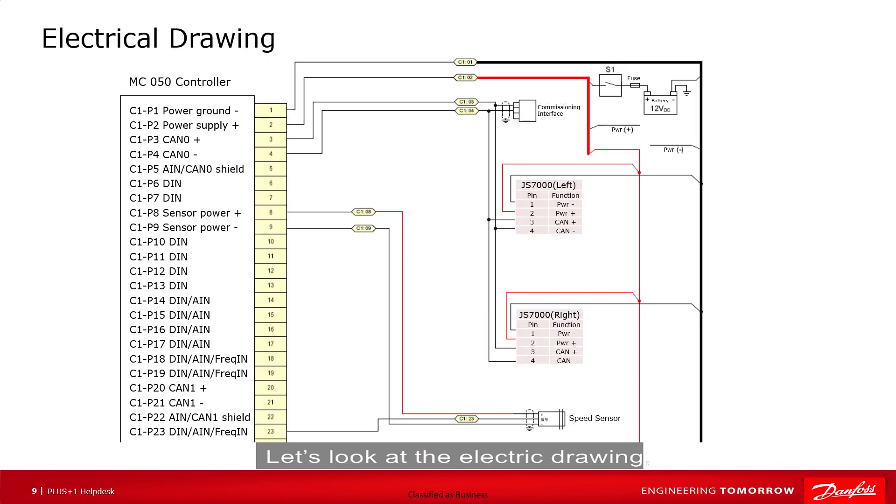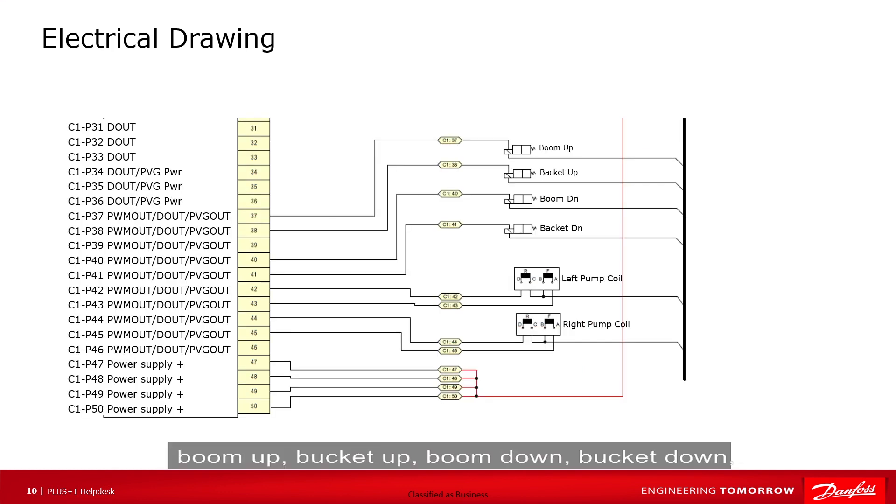Let's look at the electrical drawing. On the input side, two joysticks are connected to the CAN0 bus, and the engine speed sensor is connected to pin C1P23. On the output side, boom up, bucket up, boom down, bucket down, left pump reverse, left pump forward, right pump reverse, and right pump forward are connected to pins C1P37, 38, 40, 41, 42, 43, 44, and 45.